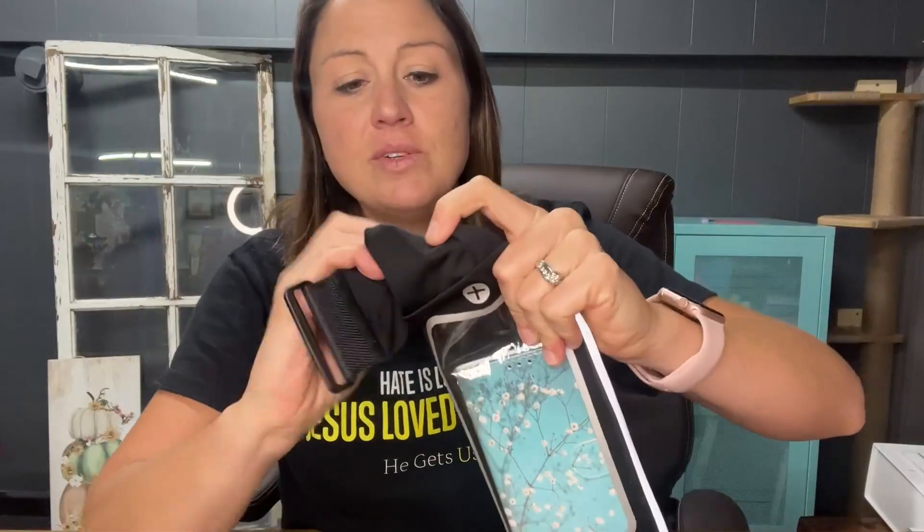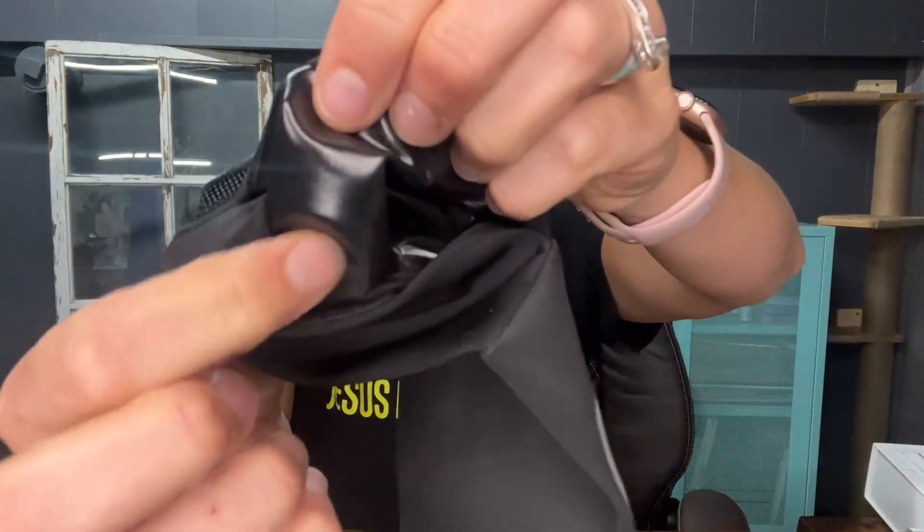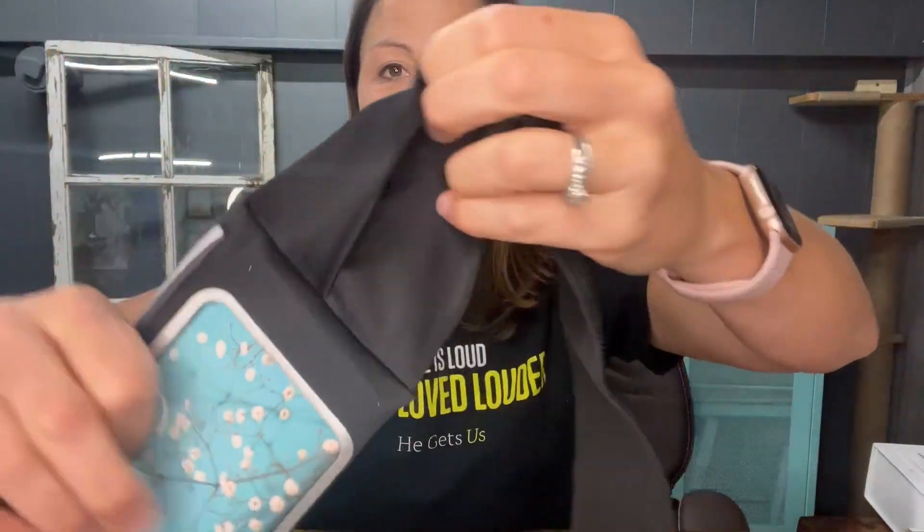There are two pockets on the side that have a velcro top, so if you put your key in there, it's not going to pop out when you're running — it's safe in there. You can see the material, and here is the other little pocket.